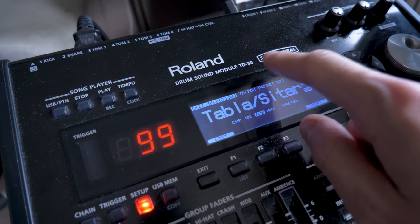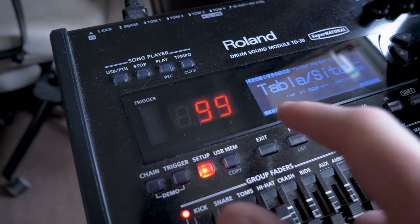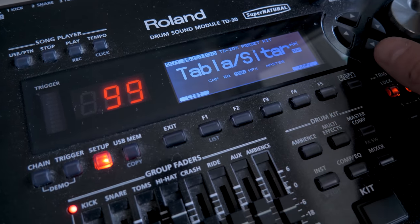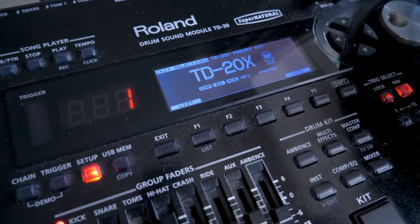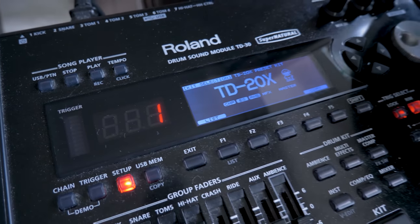A little secret that I found on the Roland TD-30 is the 99 extra kit patches that aren't actually mentioned in the TD-30 brain. The way we get these is by going deep into the menus, and I'll show you that in a second, but let me just show you a couple of the different patches that you get that you wouldn't normally get on the TD-30.